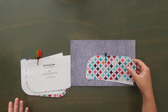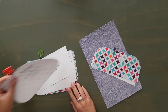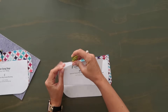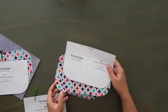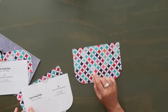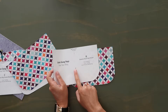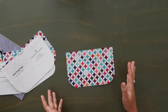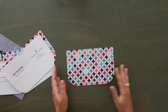Now grab all your front pieces: pattern piece A, B (the flap), C, and D. We're going to work on the front of this bag. Grab the exterior of pattern piece D — this is going to be the front of the bag. This is where we're going to install the female magnetic snap. You can see there is a mark for it on the pattern piece, but if you want to measure it out yourself you can.